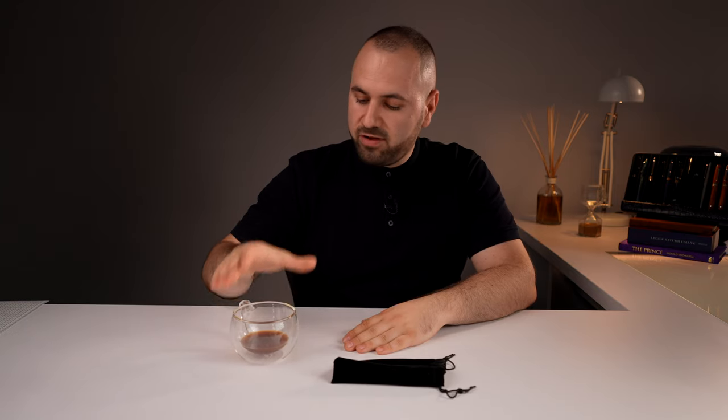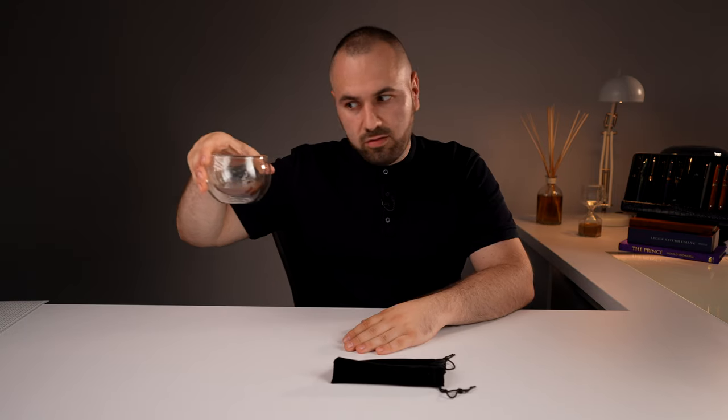Welcome. It's your host Amy from Penventure. I hope you missed me and I am back with another video.